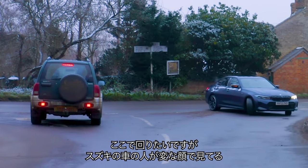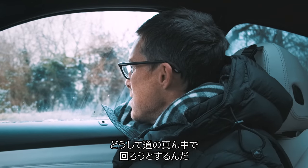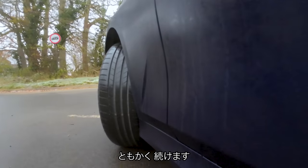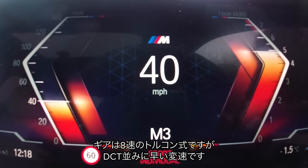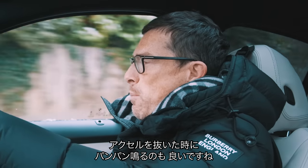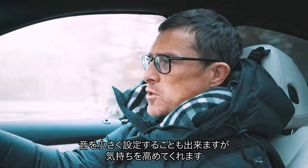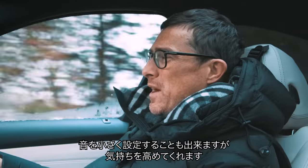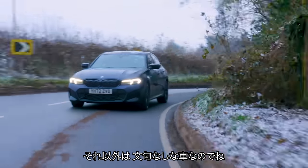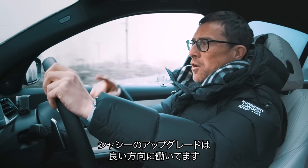The turning circle is just under 12 metres, which isn't terrible. The gearbox, even though it's not a dual-clutch but an eight-speed torque-converter auto, is very fast on gear changes. You can also hear the exhaust popping when lifting off the accelerator. There are fake sounds played through the speakers to make it sound more sporty — you can dial them down, but I won't bother. When the rest of the car is this good down a quick country road, I'm not going to complain. The chassis upgrades definitely have a positive effect.